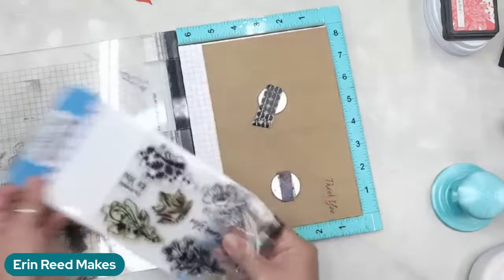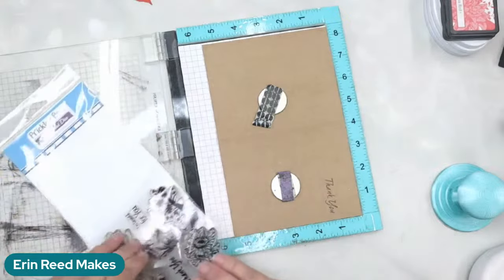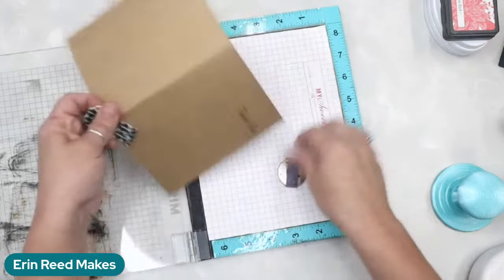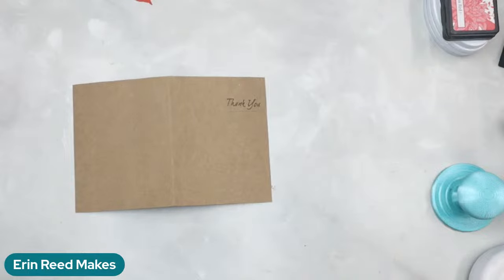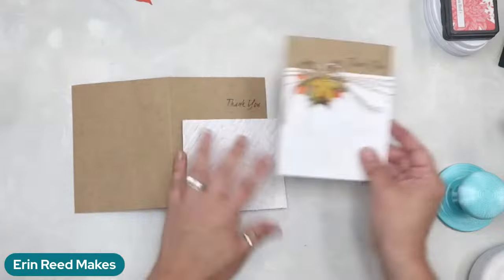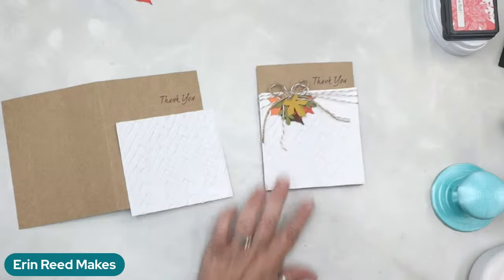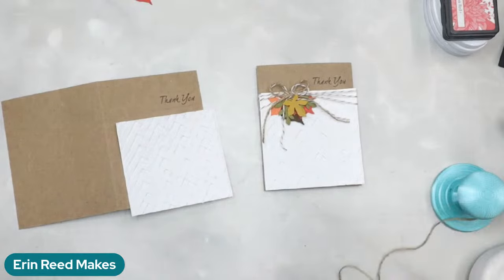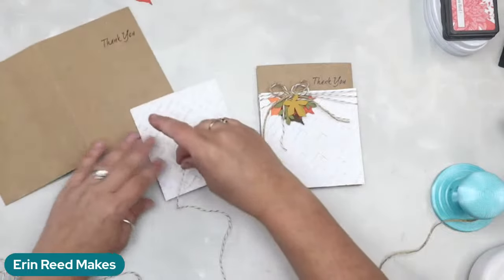It needs another pass — much better now, nice and dark. The stamps I've been using are from Pretty Pair — I put the link below, though not to a specific product. I bet you've got a cute 'thank you' in your stash already; it doesn't even have to be from an autumn-related set. It could be completely unrelated and it totally works. Now we're going to build the twine that goes around the edge.